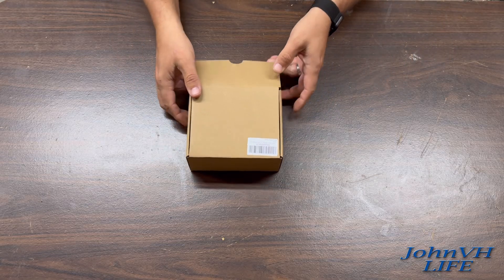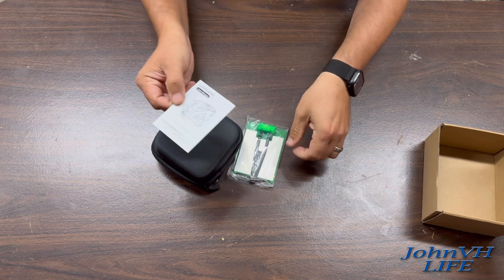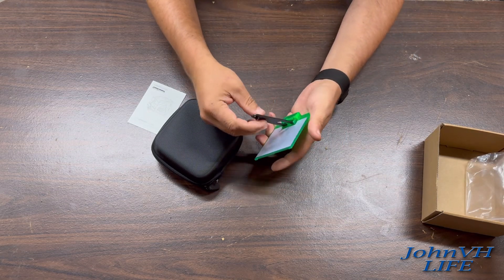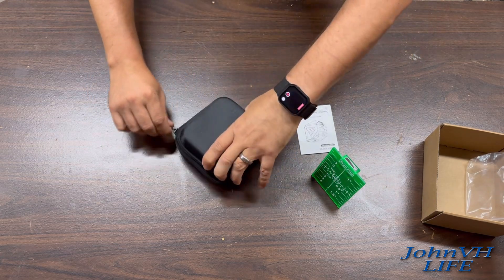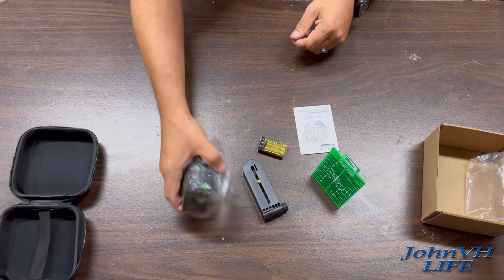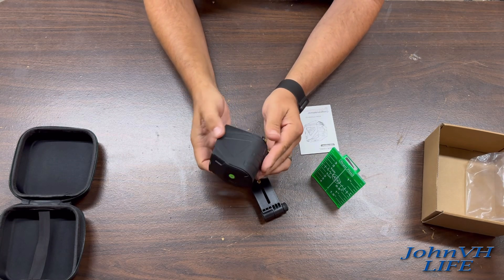Welcome back to the channel. Here's how it comes packaged — we've got the laser level user manual, a little tool, a target plate, and it comes in a nice carrying case which is really great. You've got the tool, a magnetic mount, and some batteries. That's all that's in the package.